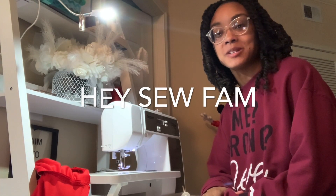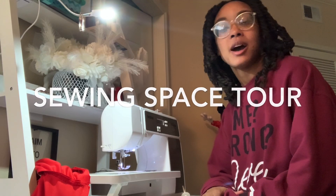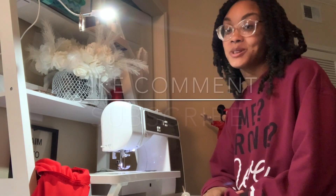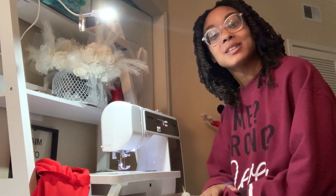Hi guys, Dabi here from Brainware Designs TV and thank you for tuning in. Today I'm going to be showing you my sewing area and how I make do with a simplified small space to get all my projects done. If this sounds like something you're interested in, stay tuned, like, comment, and subscribe, and also hit that notification bell if you enjoy videos like this.